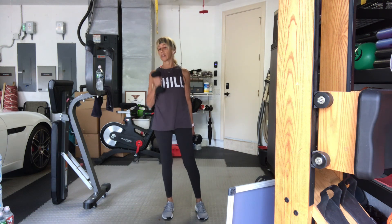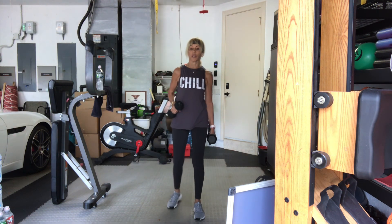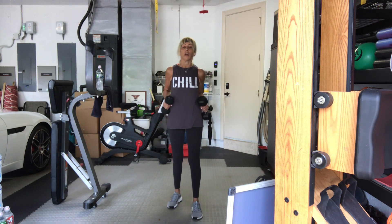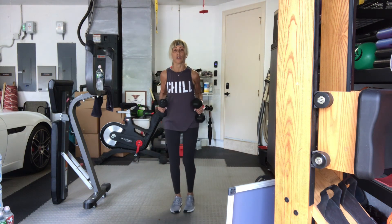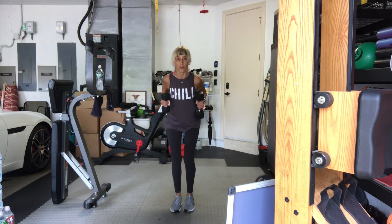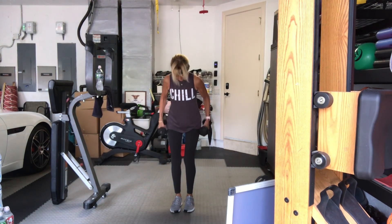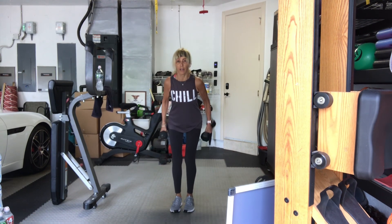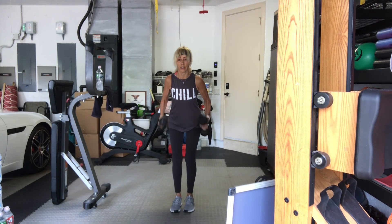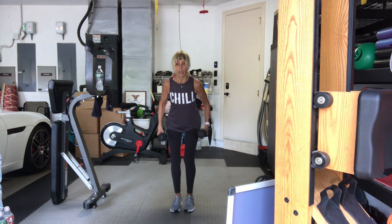Kickbacks. Bend over, bend your knees. Elbows by your side — the shoulders don't move, just the elbows. In three, two, go. Ten, nine. If you feel tension in your neck, drop your chin. Five, six, seven, eight, nine, and ten.